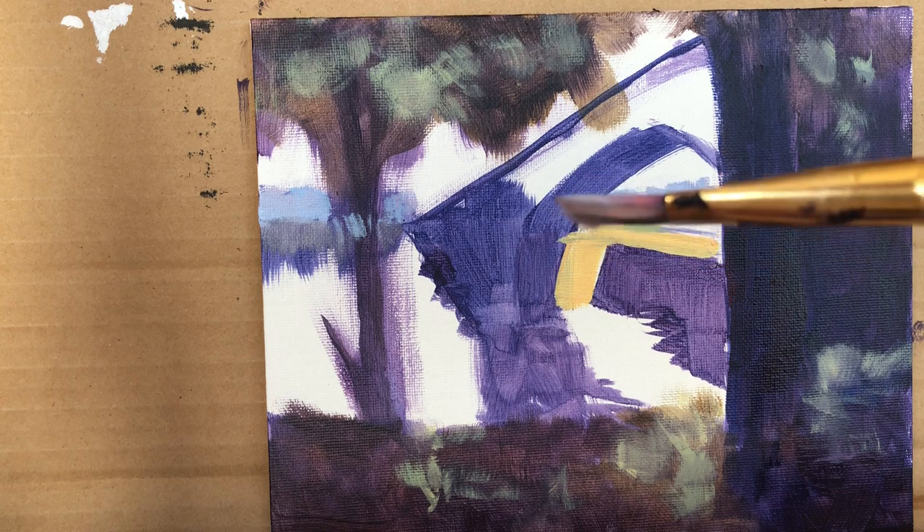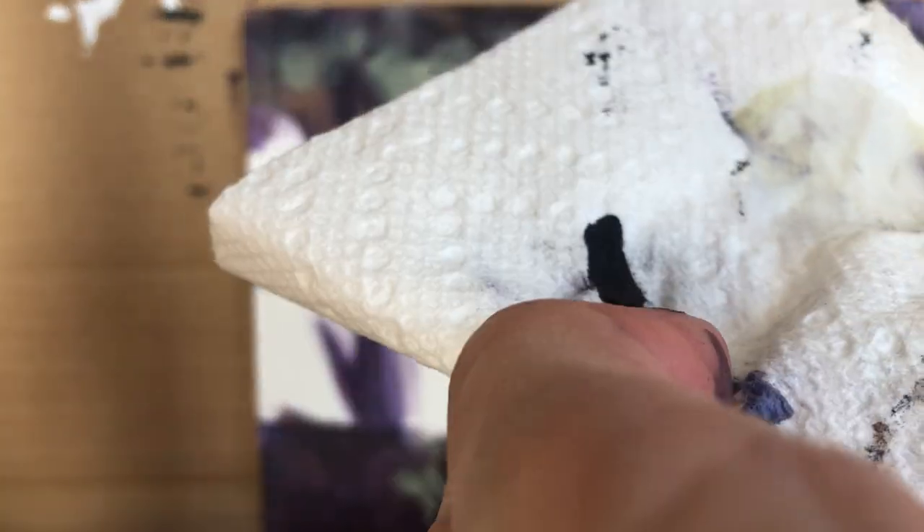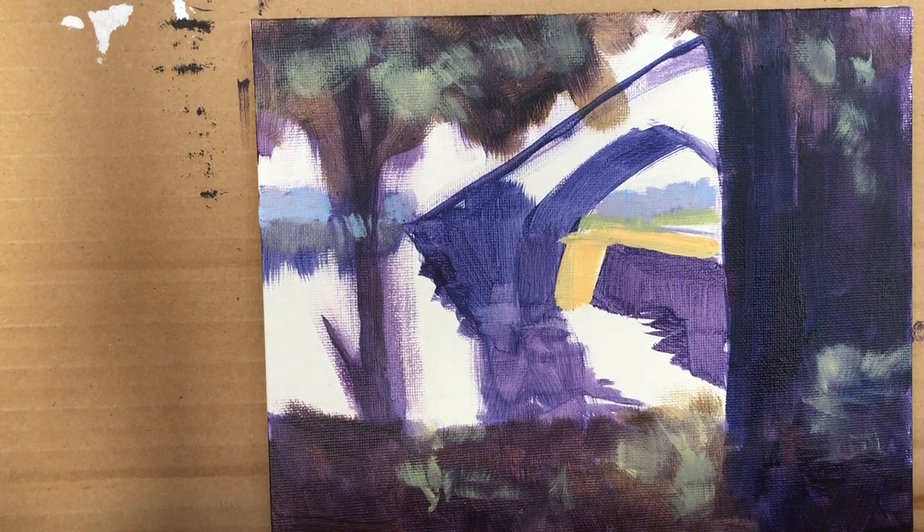I just realized the brush is dirty — my fingers are dirty too. Wear clothes that you can discard or keep just for painting, because acrylics stain your clothes and you cannot get it out.